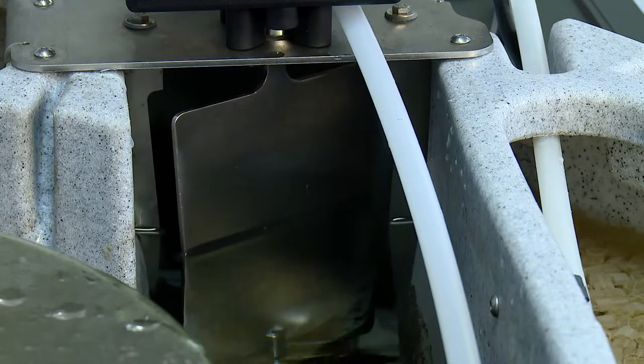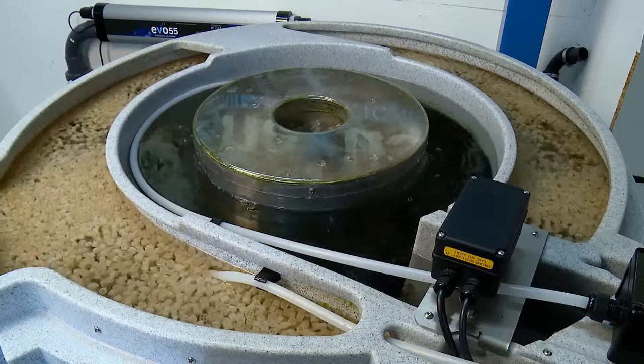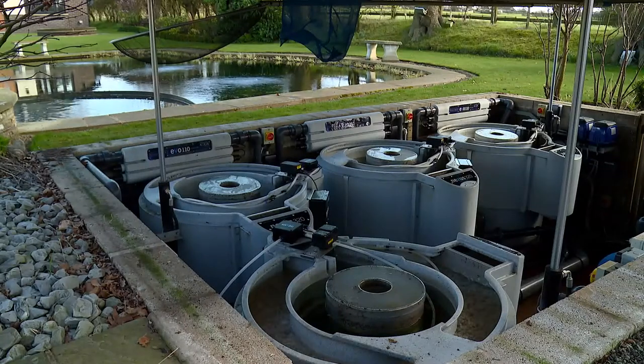Physically turning ball valves and manually switching pumps on and off will now be a thing of the past, as all of the key cleaning processes become hands-free and fully automated. A cleaner filter means cleaner, clearer water and healthier fish.